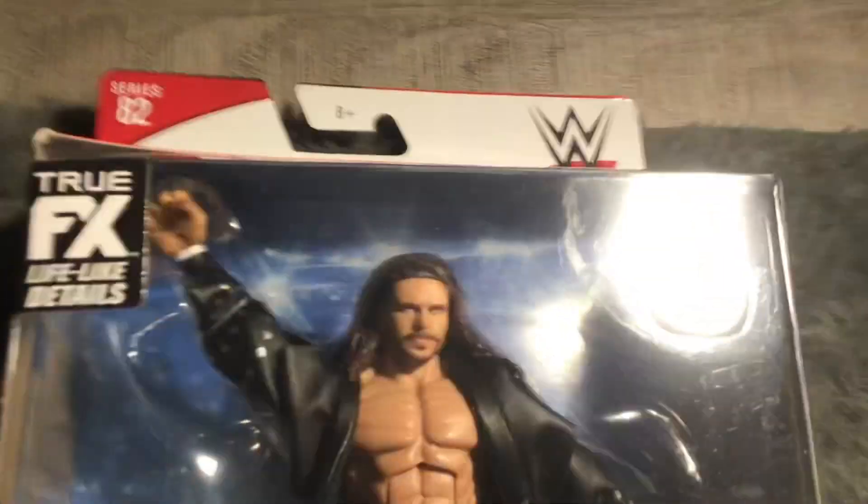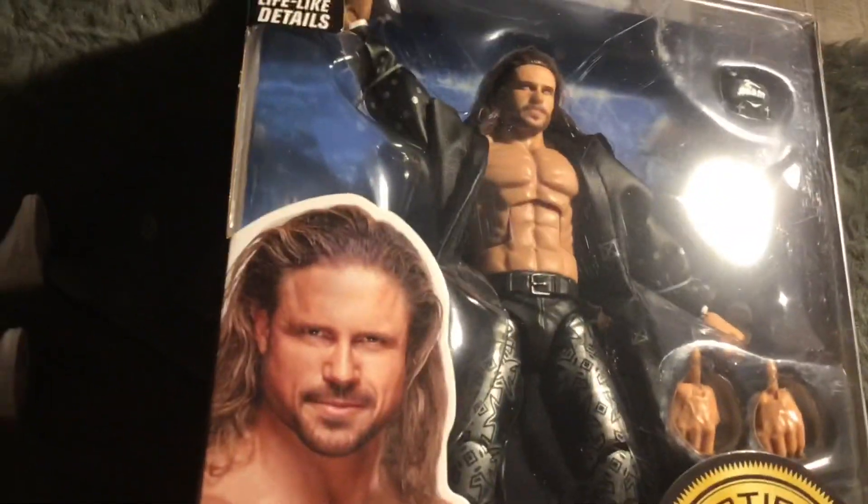Hi YouTube, this is Wendy Billy Figs. In today's video we got a figure review of this John Morrison Elite Series 82 figure. If you're not subscribed to my channel, like this video and leave a comment.